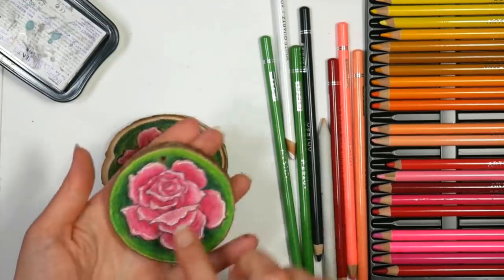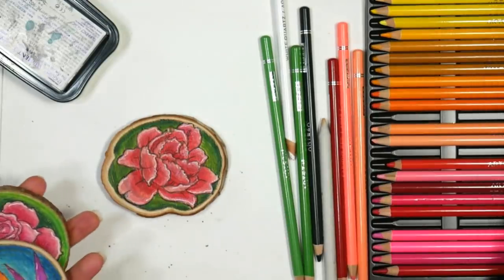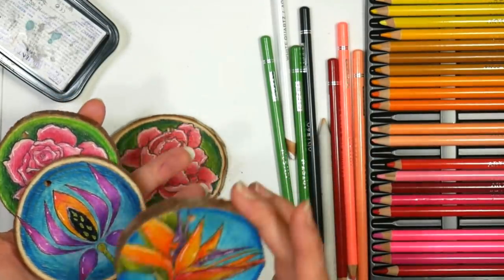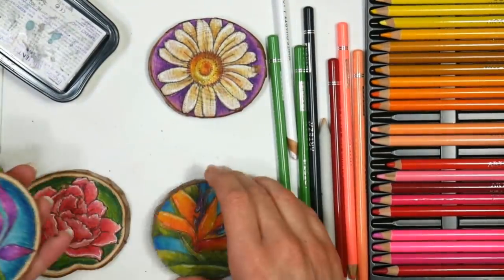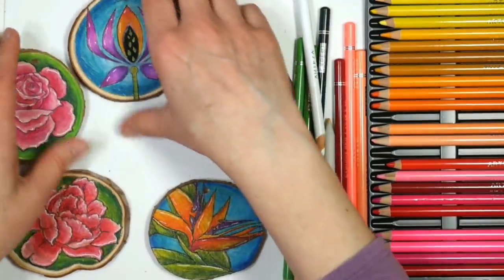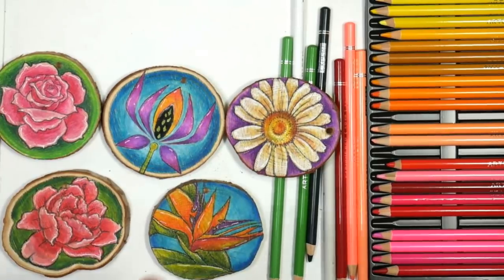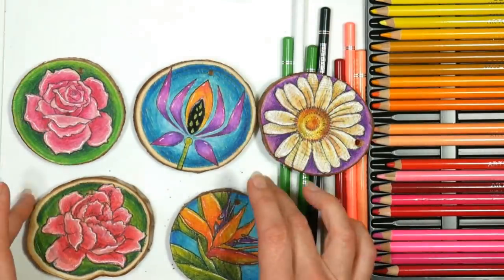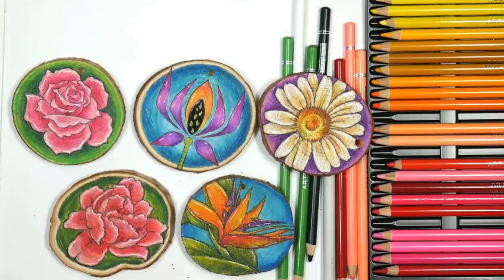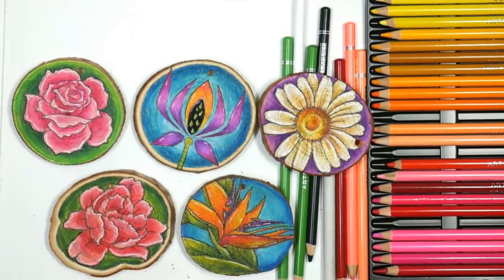I did highlights on this rose, on this one, and on my Bird of Paradise with the paint pen — and on this daisy as well. I really like that; it's really pretty. Have fun with this project! There are so many different things you can do with these wood slices — you could use these techniques on wood painting panels, a wooden cigar box, or anything packaged in wood. Thank you so much for watching. I'll have a full supply list down below in the video description. Please give me a thumbs up if you enjoyed this video. Until next time, happy crafting!